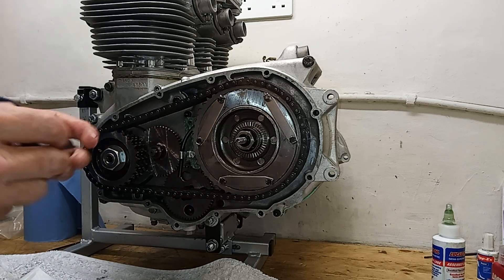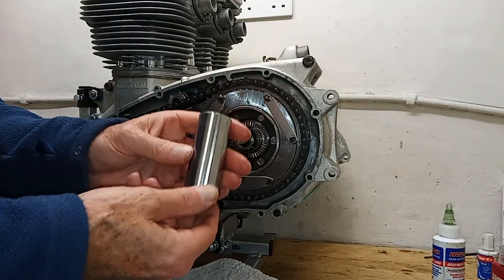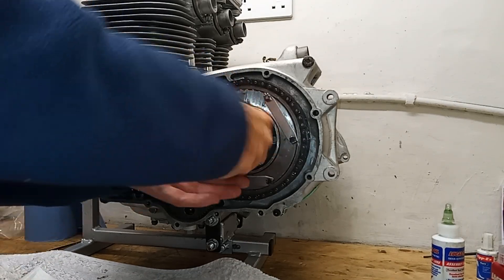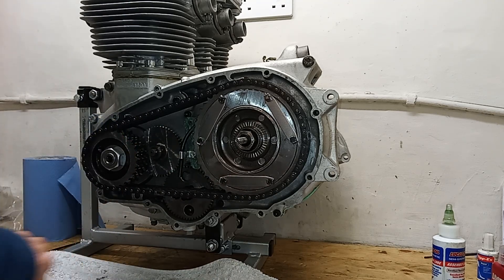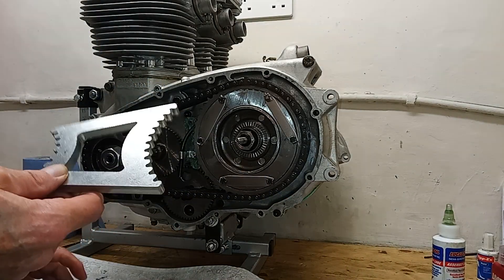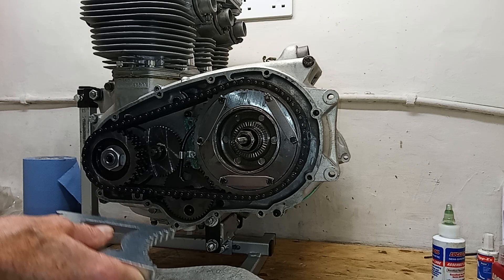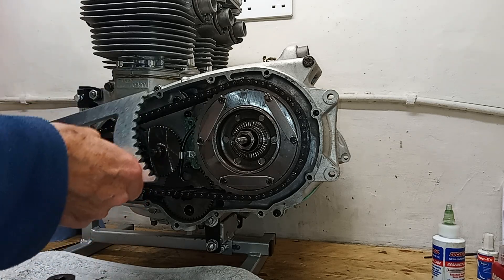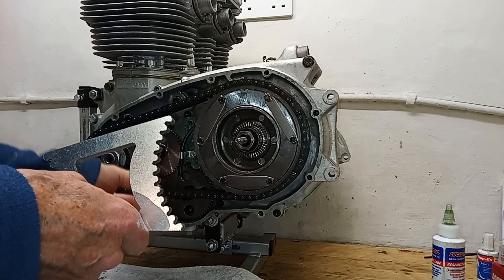We have a special socket to do up the shock absorber nut - it's a 15/16th size, but the main thing is it's extra deep because it has to go over the clutch pull rod. Then I'll use my special locking tool, provided by Andy Preece, another triple enthusiast. I think he sells them on eBay. It's a Triumph Trident primary chain locking tool. You can get them for the T150 and Rocket 3 - that's one style, which is this one - and then there's another style for the T160.